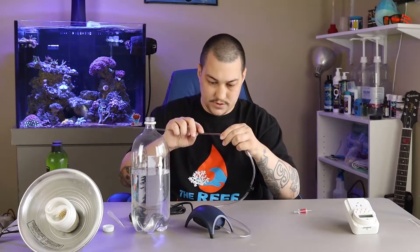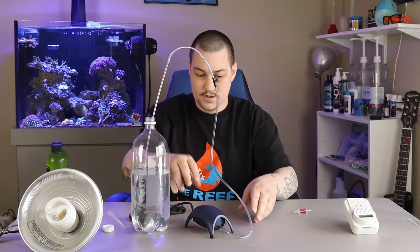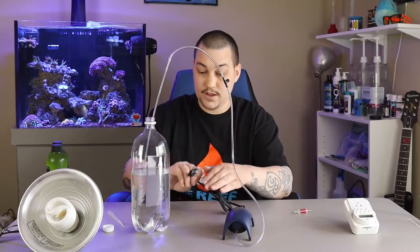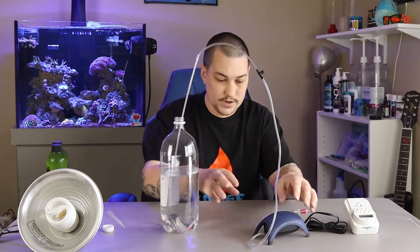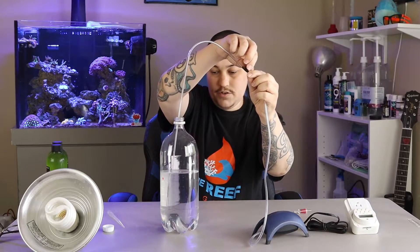I'm just going to hook this up to the air hose here and drop this right in. Then, of course, you would plug this up and get it to start bubbling, and you would just adjust your air valve to the proper amount of bubbles.